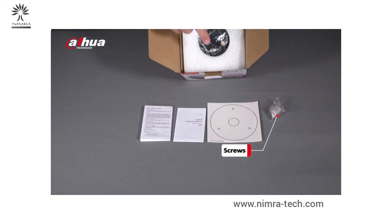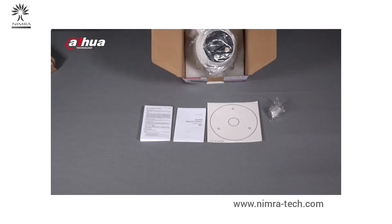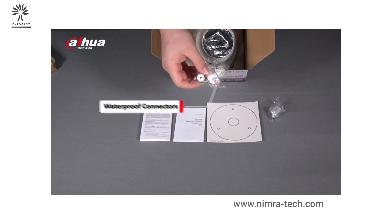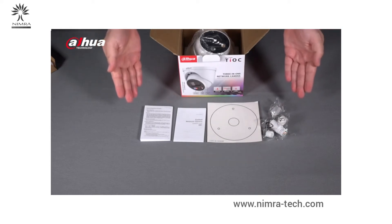You can also see the lens of the camera. Let's take out these two pieces. Looking inside, you can see the camera and also a pack of RJ45 waterproof connectors. So these are all the accessories included in the box.